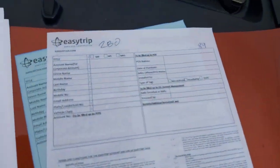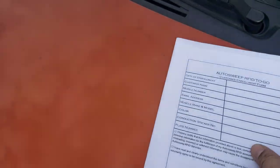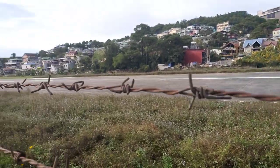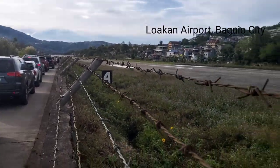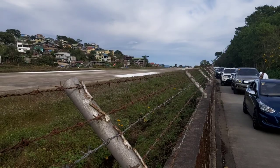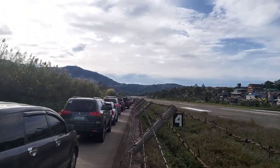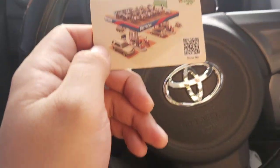Okay guys, they gave us the EasyTrip form and the AutoSweep EasyTrip form to fill out and sign. By the way guys, in case you're not from Baguio — Baguio has its own airport! That's Luacan Airport, the airport of Baguio City. Unfortunately it's not being used right now, but there was a plan to revive this airport. When I was young, we used to bike here.